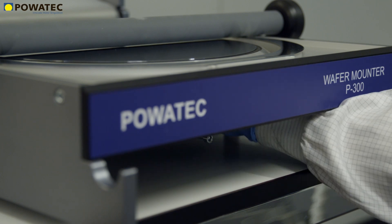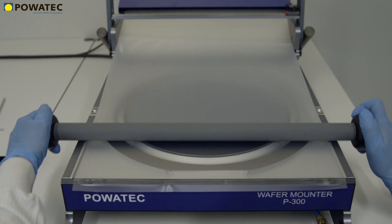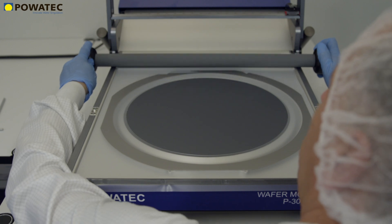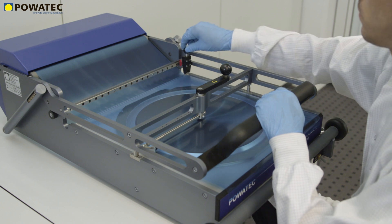The adjustable chuck height and the specific design of the P-Series ensure that the exerted force from the lamination roller is primarily applied onto the frame and not onto the fragile wafer. This patented design actually decreases the amount of force applied onto the fragile wafer as the force on the lamination roller increases. Finally, with the lid closed, the tape is then cut out on the frame and separated.